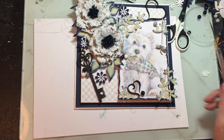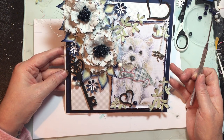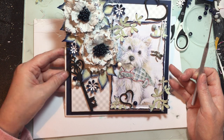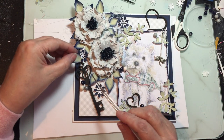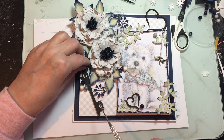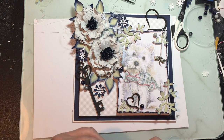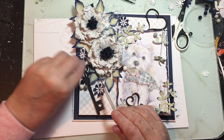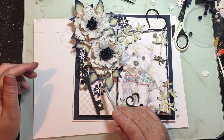Let's have a close look at it now. Yeah, I quite like that. I'll probably put the leaf back a little bit further underneath there so he's there but he's not blocking the key.